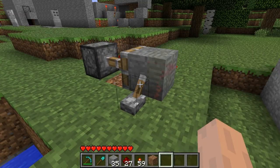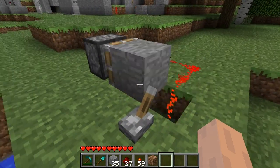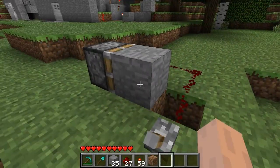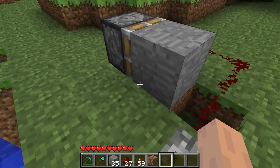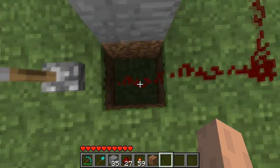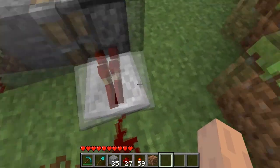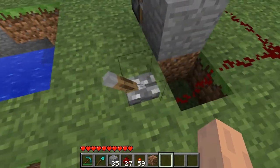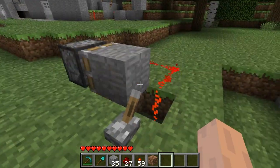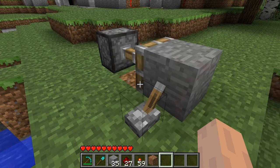Now here's a fun and kind of noisy little piston device — a piston pulse generator. Let me turn it off. This is easy to build. All you have to do is place a sticky piston with a block attached, dig a hole in front, run redstone wiring around here to the piston, and put a switch. Once you turn it on, the piston will fire, break its own power source, retract, and start over.